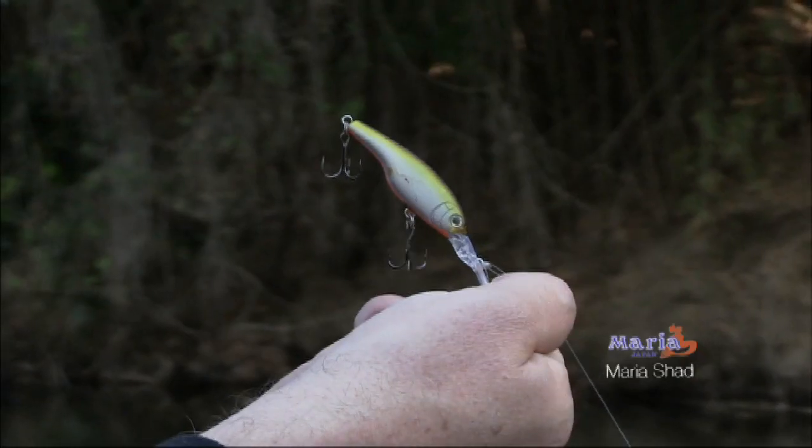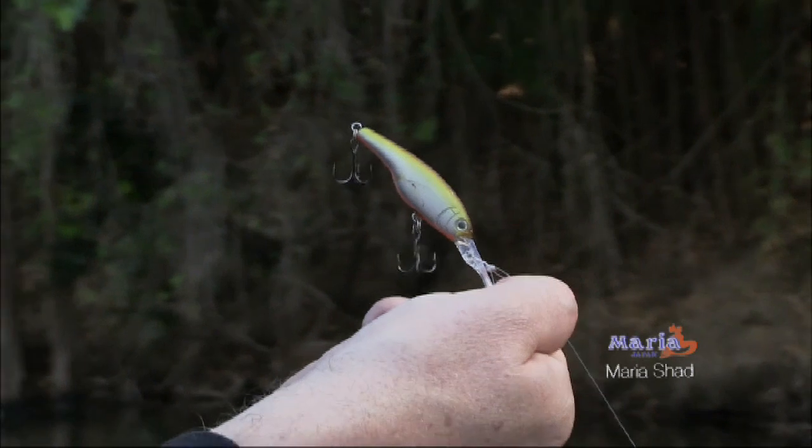I like to get these things past the next structure, crank them down and leave them sit there — just a few little subtle movements. Oh my goodness, this thing is taking line!